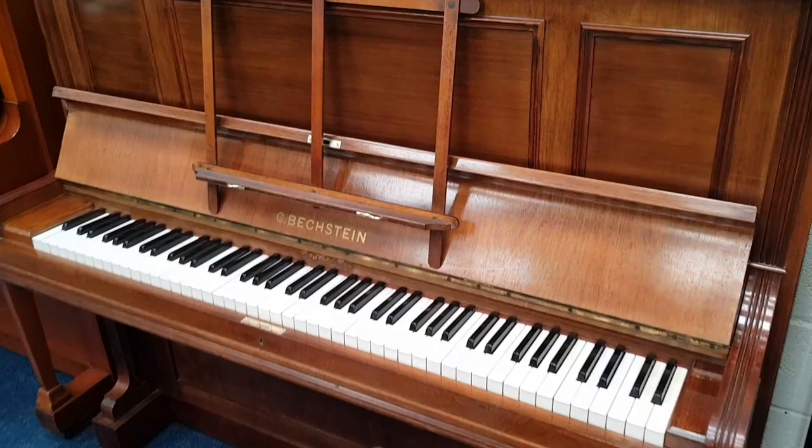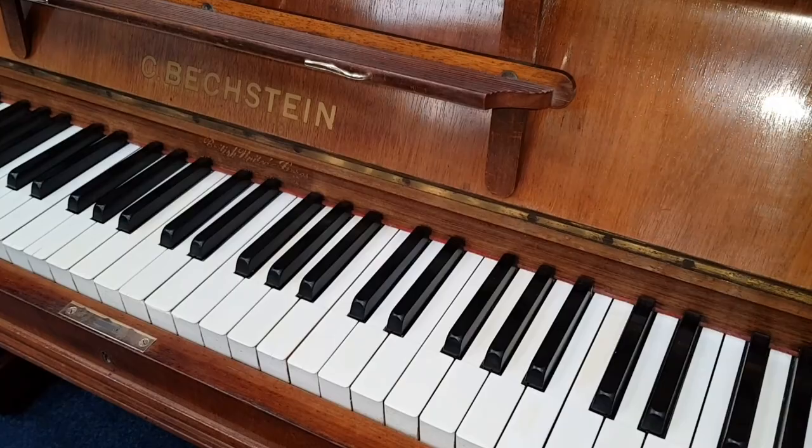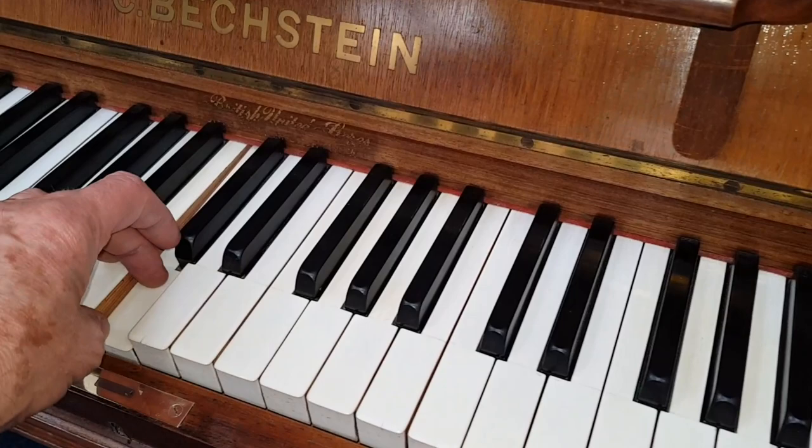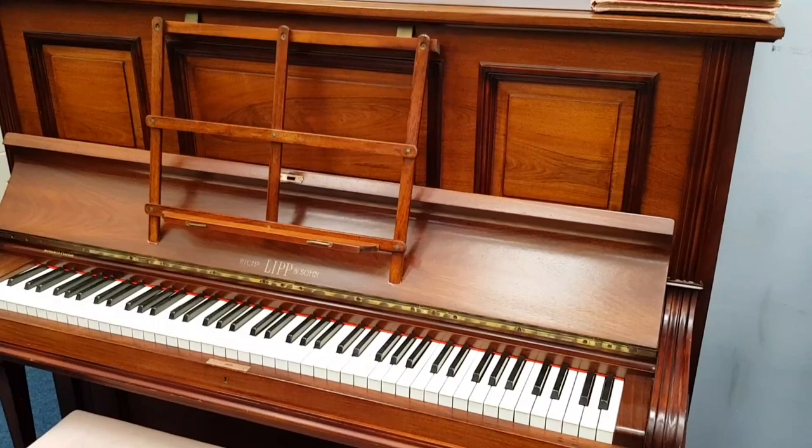This is an earlier Bechstein Model 9 made in 1910 - still a wonderful piano. Bechstein Model 9s start from about 1902 when they restyled all the Bechstein pianos, with the numbers one to five becoming six to ten. I know this piano well - we've actually sold it and bought it back. All of these German pianos are carefully chosen pianos that we really like.